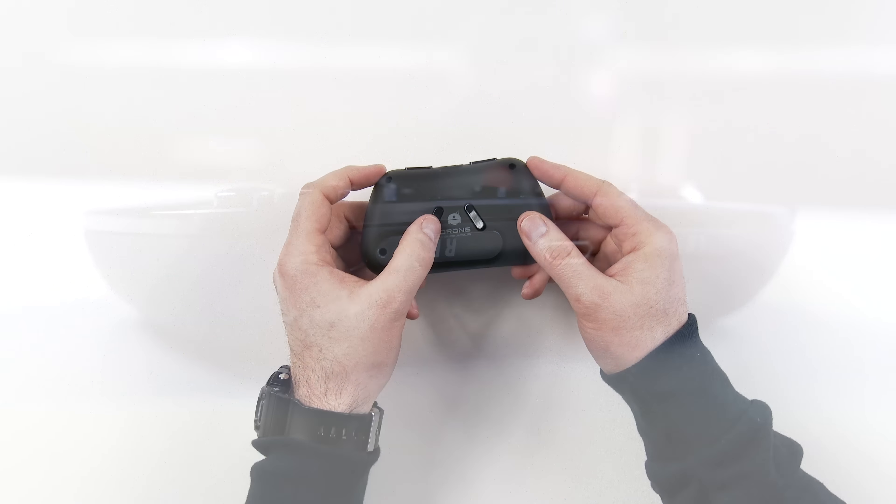Obviously the controller is meant to be portable, so it's smaller than what you would get out of an Xbox 360, Xbox One, PlayStation 3, or PlayStation 4 type controller — designed to encourage taking it with you and to be more portable than a full-size controller. So let's go ahead and pair this thing up to my Nexus 7.